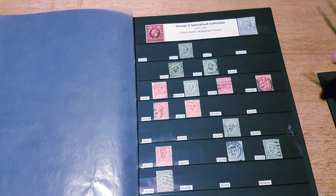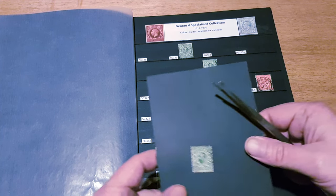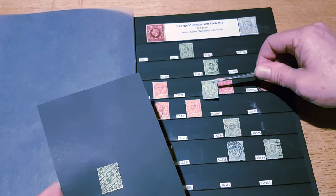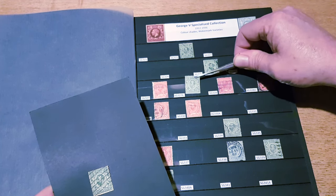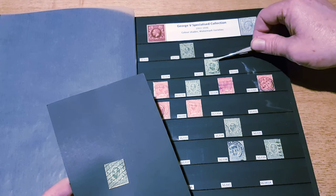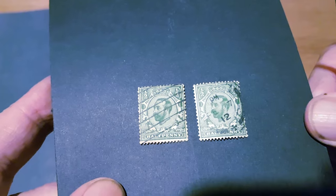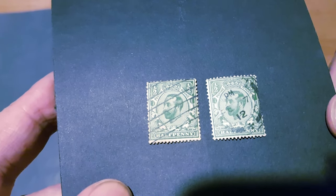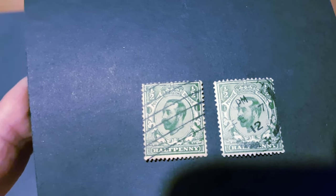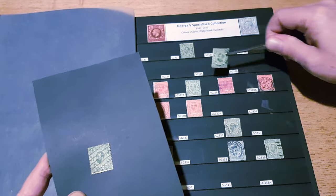Some of the shade differences are quite obvious. Here for example is SG324 and SG327 — you can see on these two there is a distinct shade difference: the one on the left is a blue-green whereas the one on the right is actually a green. The criticisms around these stamps were mainly down to things like the shading on the head of the king and just the general design concepts.